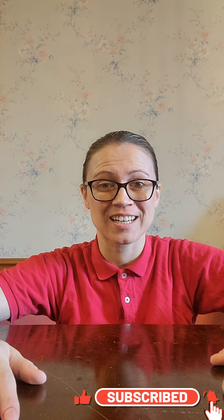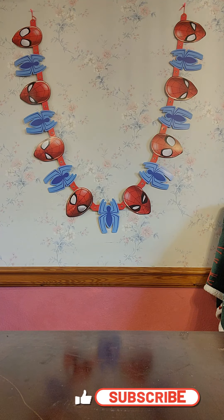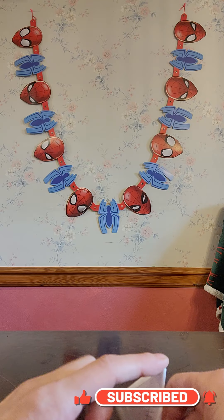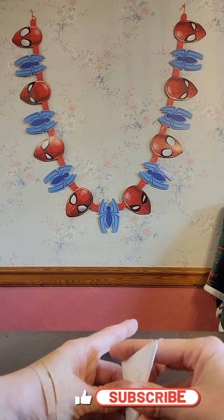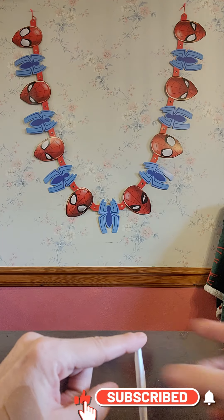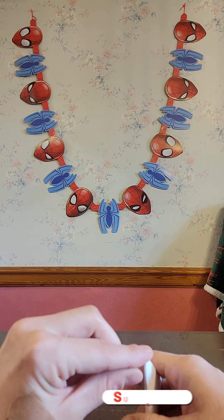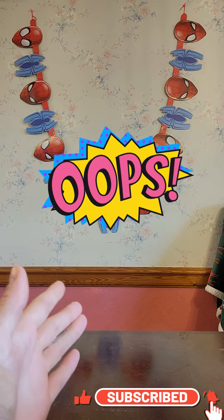Let's try it in a real field goal and see how it does. We've got our Spider-Man goal set up. Here we go. And the snap — got the ball. Here we go. A little fumble. It's okay, we can still recover. Here we go. All that and no touchdown.